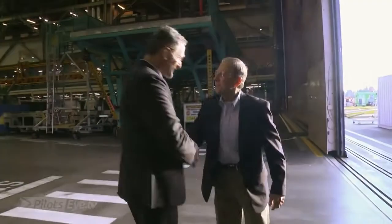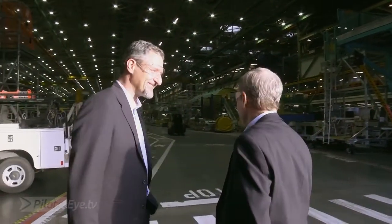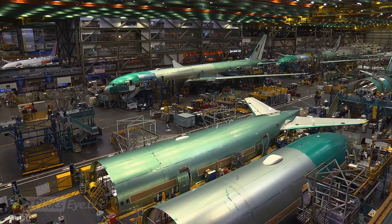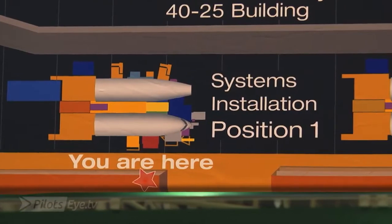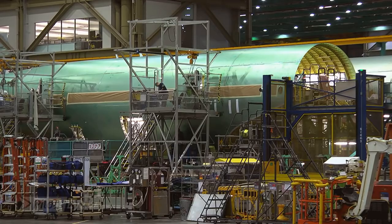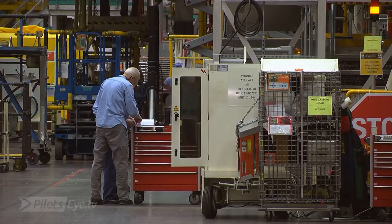Hello, Manfred. Good to see you. Good seeing you again. Welcome to our factory. I'd like to show you around if I could. About three million parts come together in this factory. About 215 kilometers of wire in the airplane.